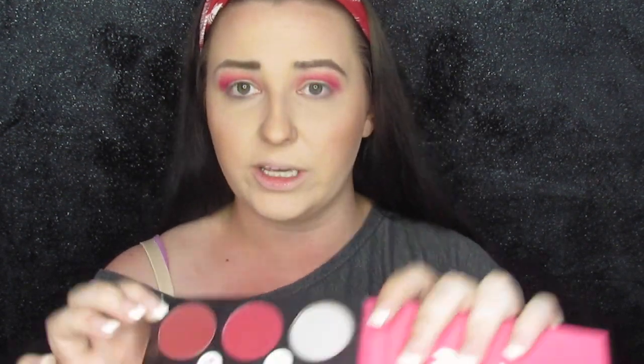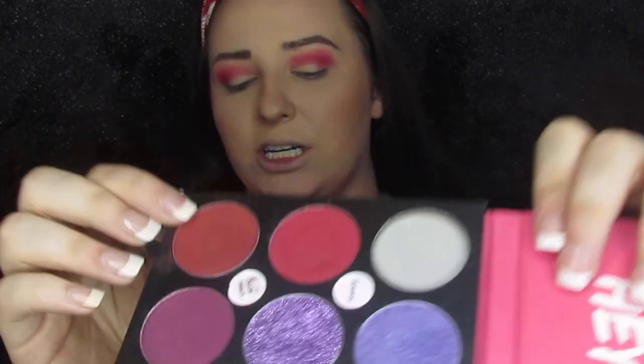The last step for this crease — I'm going to take a little bit of Nude Beach, which is just a tad darker, and put it directly in the outer corner and nowhere else, just to make sure that it is super deep.